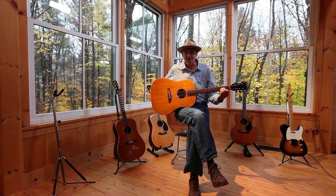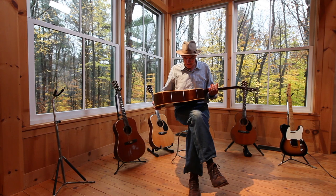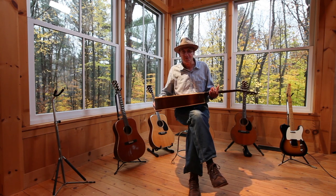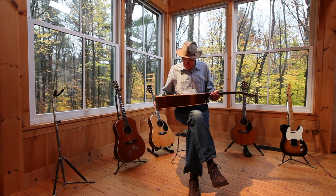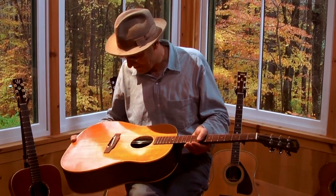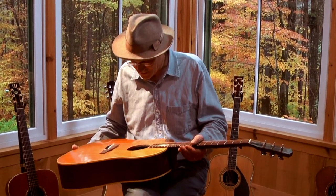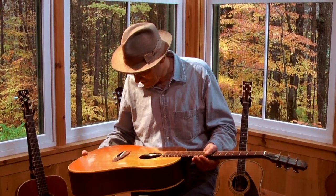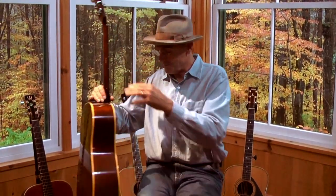I carried this guitar into a room in which Paul McCartney and George Harrison were sitting, willing to listen to me play Something in the Way She Moves, and so it's got amazing associations for me. It traveled with me halfway around the world, and I'm glad that it's still with me.